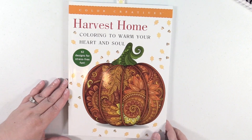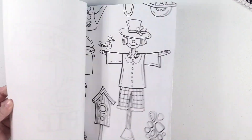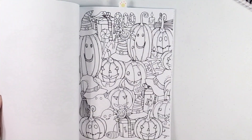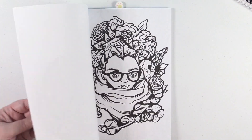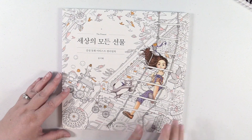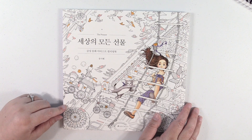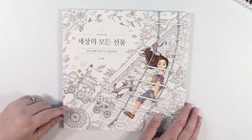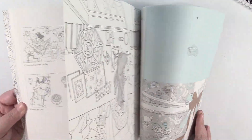A couple left, guys. Harvest Home Color Creatives — I think this is one that was a magazine sold in the magazine section of stores. I actually bought mine on Amazon because I really liked all the autumn and fall themed pictures. This one I thought I was buying something totally cool and different — apparently it's in The Time Chamber series, just the horn edition of it.